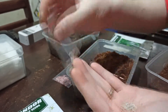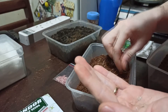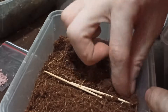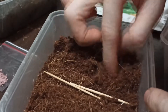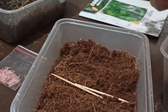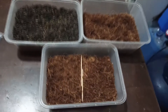Let's put in more than what we'll need. I think that's enough — more than 50 again. Spread them around and kind of bury them inside the coco peat.